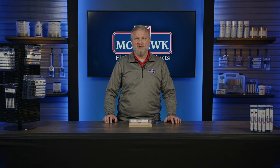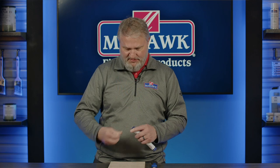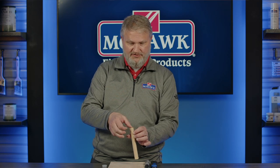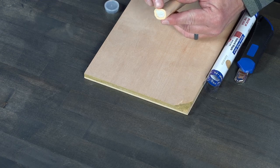Mohawk epoxy putty sticks cure in just 20 to 30 minutes. I'm going to quickly show you how this product works. This is an epoxy product, so technically there's a part A and a part B. These are covered with a little foil disk, so when you use this product, remove the disk, and you'll notice inside there's a white color and then kind of a tannish color.